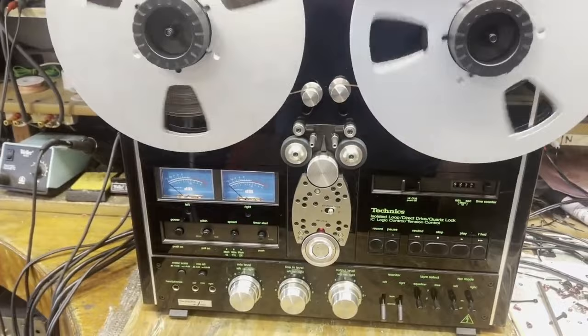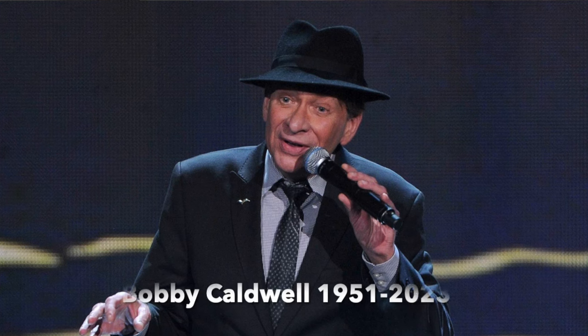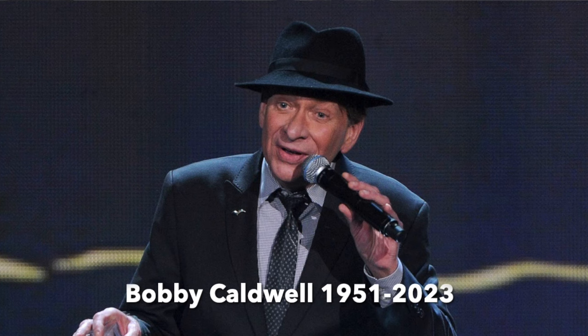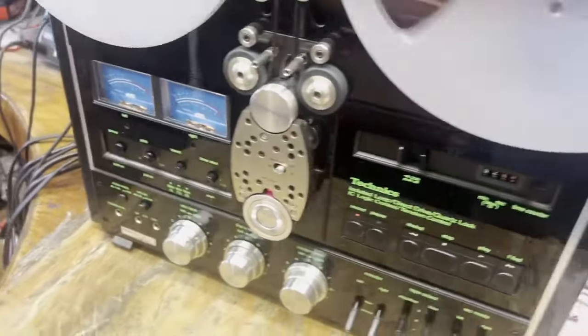See the three speeds lock in perfectly. Now we're going to make a tape — a Bobby Caldwell song. Get it into record mode. He died this year; it's too bad, we used to see him every year. He was really good. But anyway, we're going to listen to a song now.